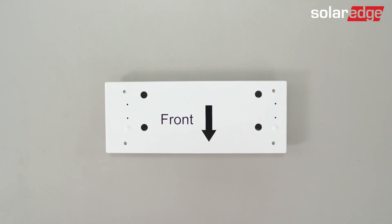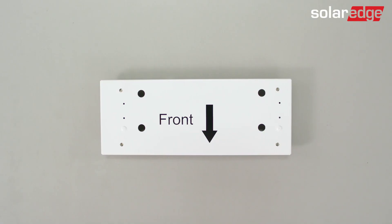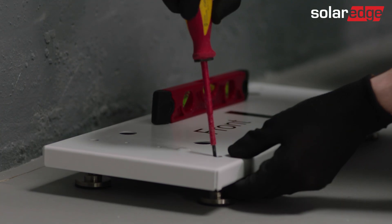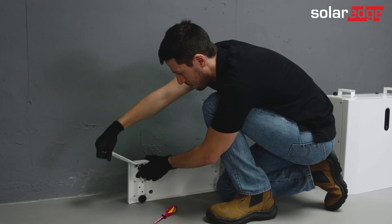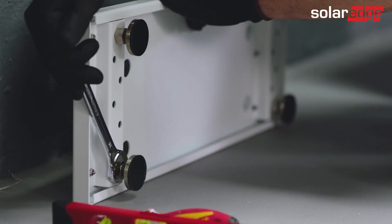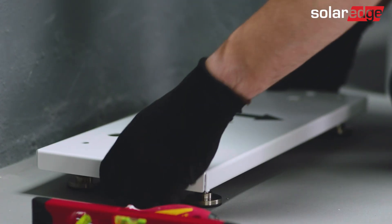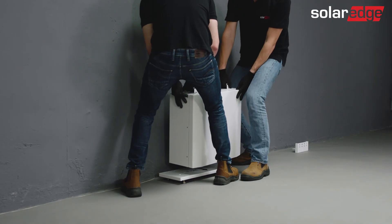SolarEdge recommends installing the battery on a floor stand. Open the floor stand kit and place it close to the wall. Level the floor stand by adjusting the four legs. Use the pliers to hold the nut of each of the floor stand legs while turning the screw with a flat screwdriver. Once finished, turn the nut in order to close it and strengthen it with the pliers. Now place the battery on the leveled floor stand.